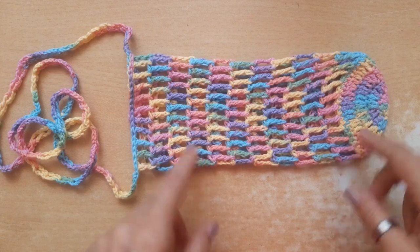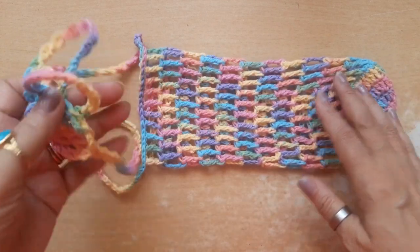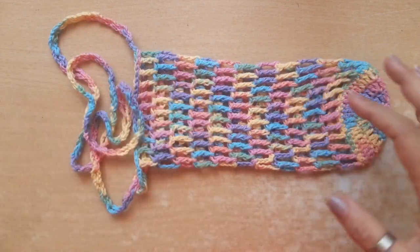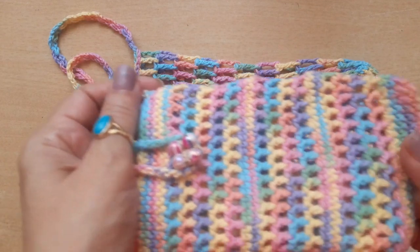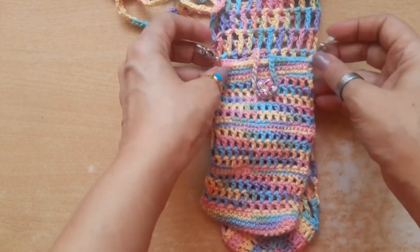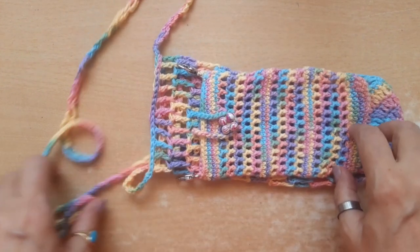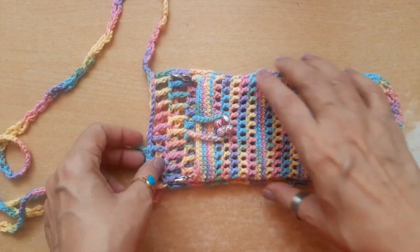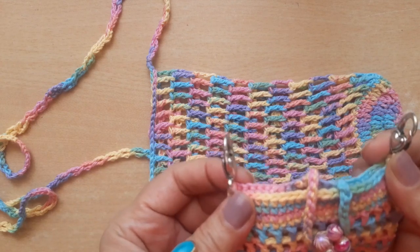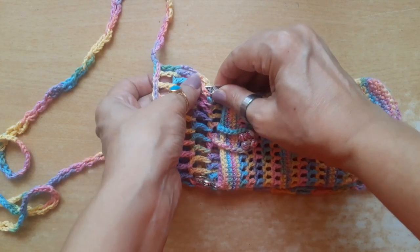Hello everyone! I have made a water bottle holder with this beautiful yarn — I just love these colors. I also made a mobile pouch. Initially the plan was to stitch this connected to the bottle holder, but then I thought let's make it more flexible. I put these two hooks here so it is flexible.